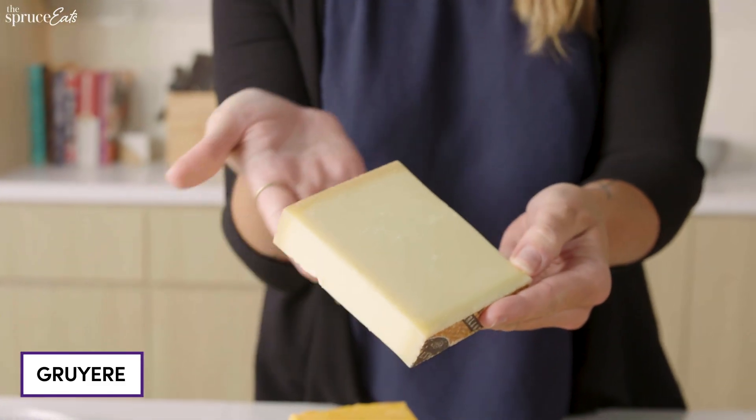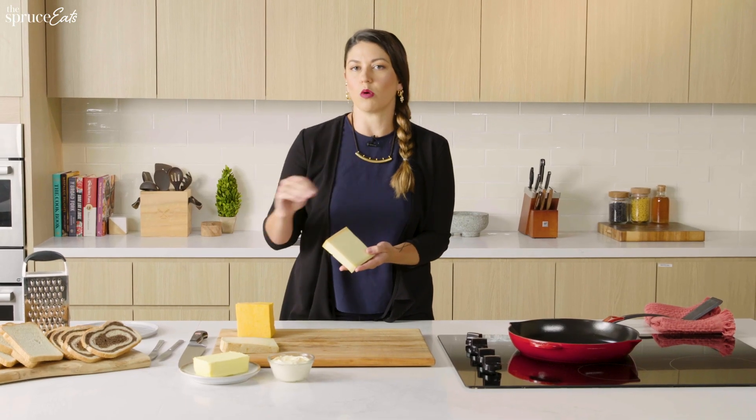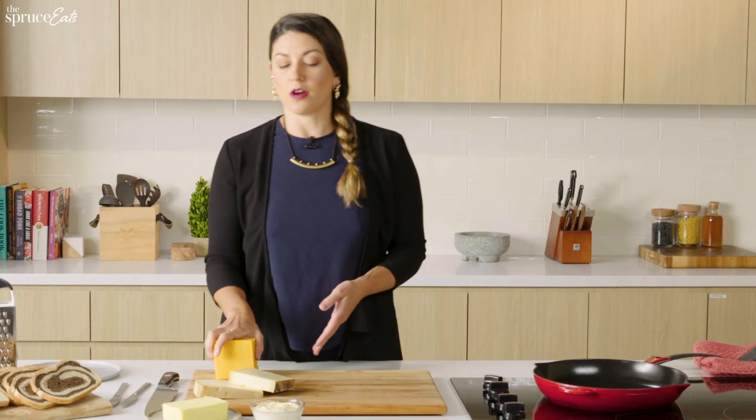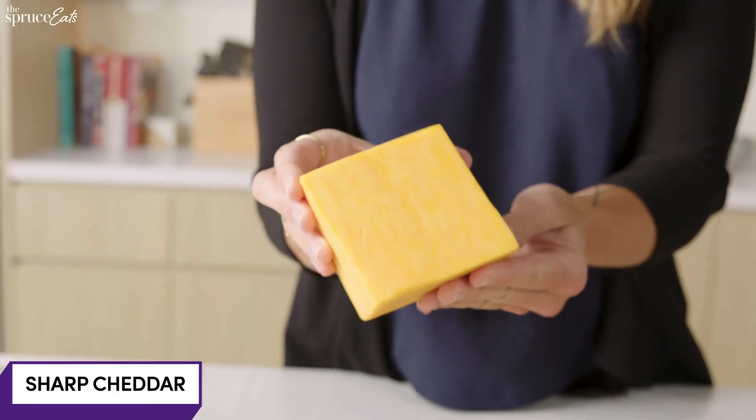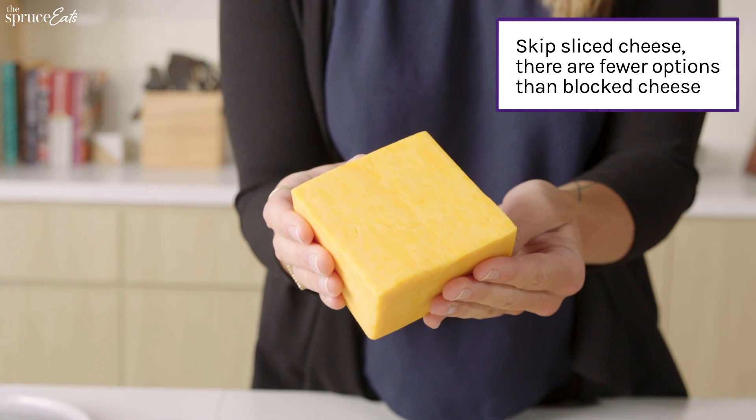For the melt and ooey-gooey factor, I'm going with a Gruyere. It's just buttery and nutty, but it's just pure melt. But then for the flavor, I am the biggest fan of a sharp cheddar — and I'm talking like the sharpest, most intense sharp cheddar you can get your hands on.